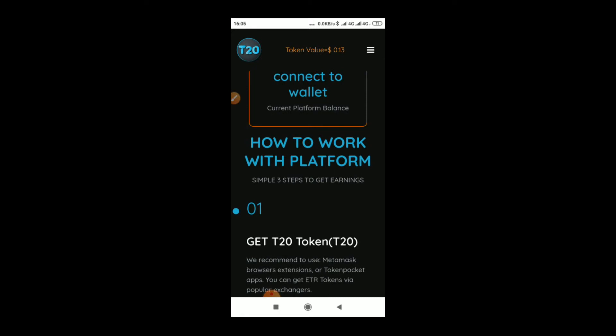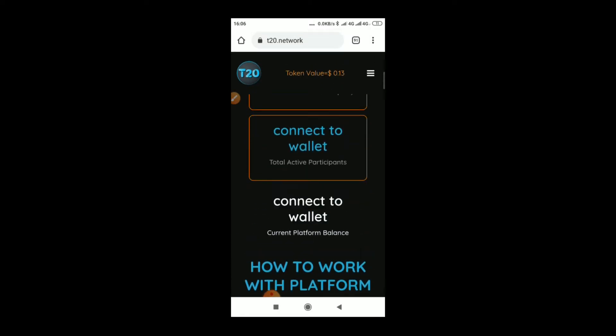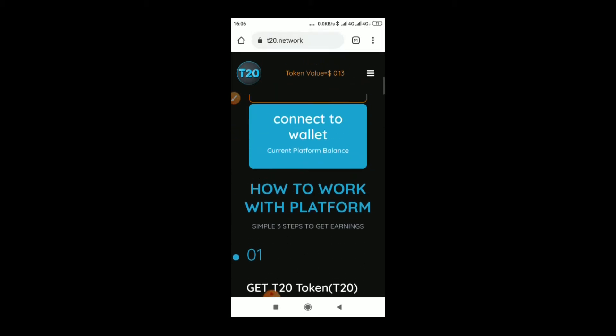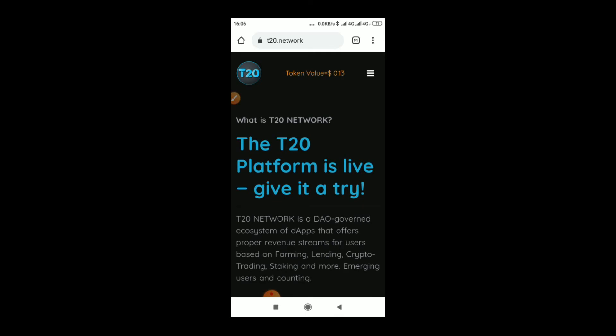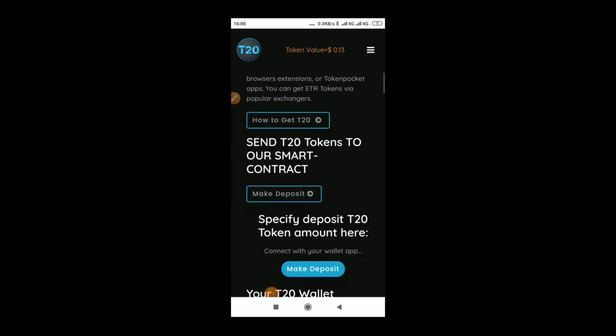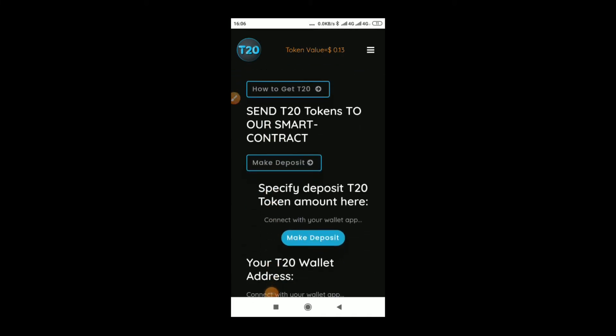Now I will show you how to register. All you need is Token Pocket and BNB — so you need to buy BNB. I will show you all the steps. The maximum you can invest is one thousand dollars and the minimum I recommend you start from is one hundred dollars. Let's go through the steps now.